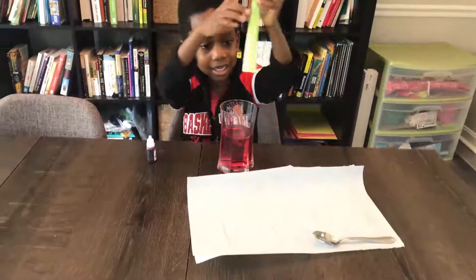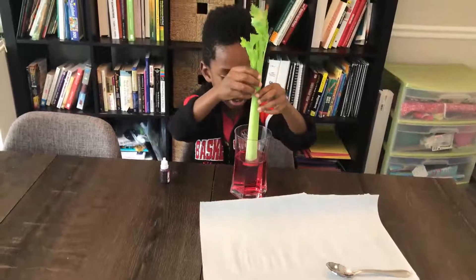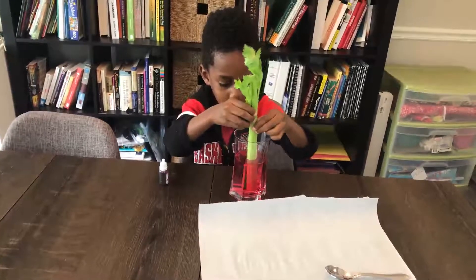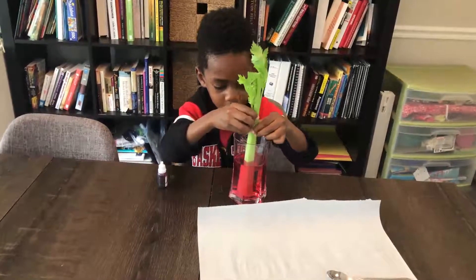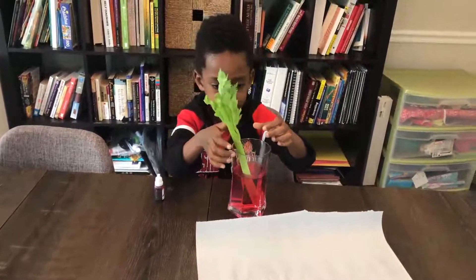The celery is going to represent plants and flowers. I'm going to put it in. So we're going to leave this in overnight, and we're going to see what happens to the celery. We'll see you tomorrow.